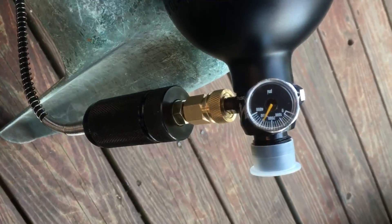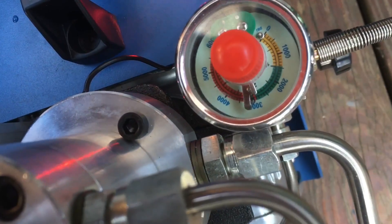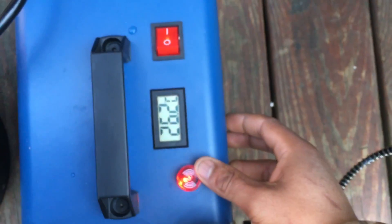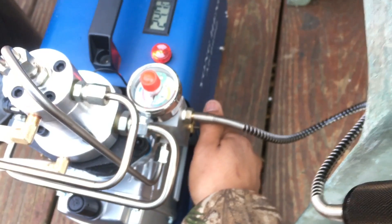Now that the tank is full — you can see right there it's at 3000 — here's my gauge where I set it. You can see that black needle underneath right on 3000. It beeps to let you know it's done. The manual says that before you turn it off you need to release the pressure.